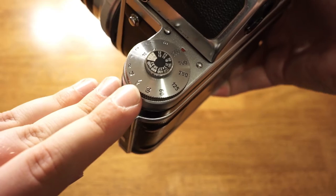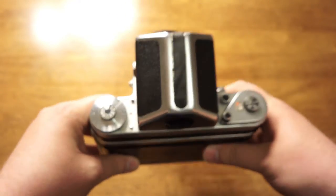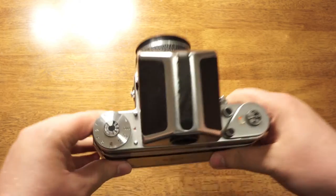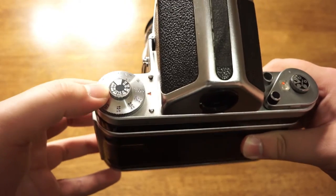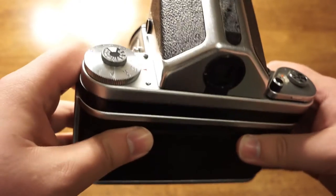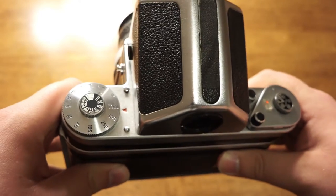This marking right here — the little lightning bolt — is the flash sync speed. The max shutter speed for flash sync on this camera is a thirtieth of a second. On top of the shutter speed dial there's also an ISO reminder dial, just to remind you what the ISO of your film is in the camera. It doesn't actually set the ISO.